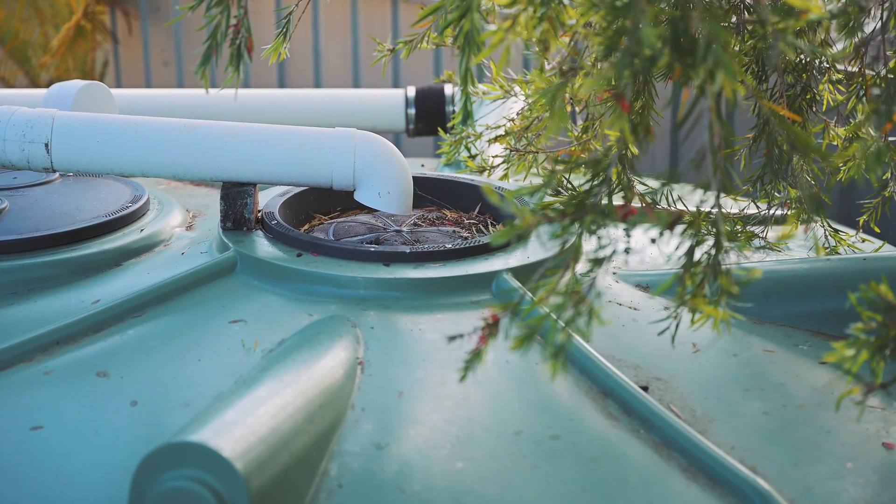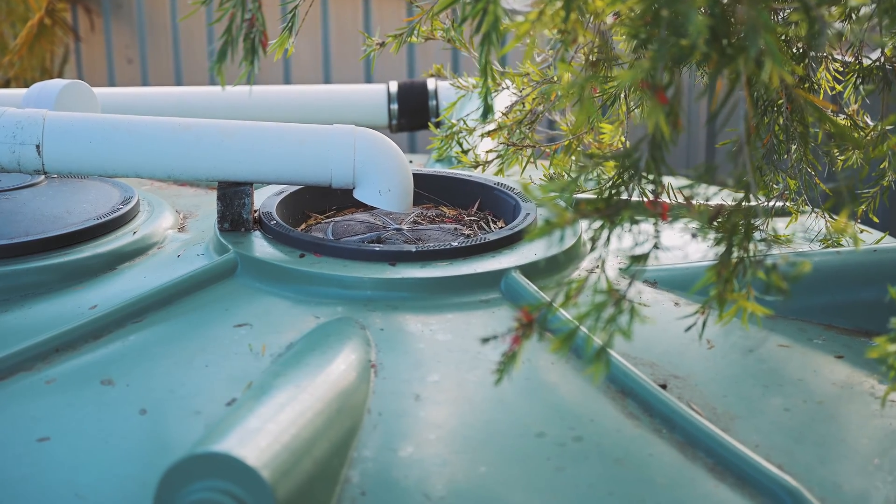Now we're going to look at keeping leaves and debris out of your rainwater system. This is a crucial part of the 12 steps as we begin to install and introduce filters that progressively improve the quality of water as it travels to your tank. Leaves and debris can cause havoc in your system if they're not looked after — they can break down or cause blockages, so we're going to look at keeping those out to set our system off at the right start.